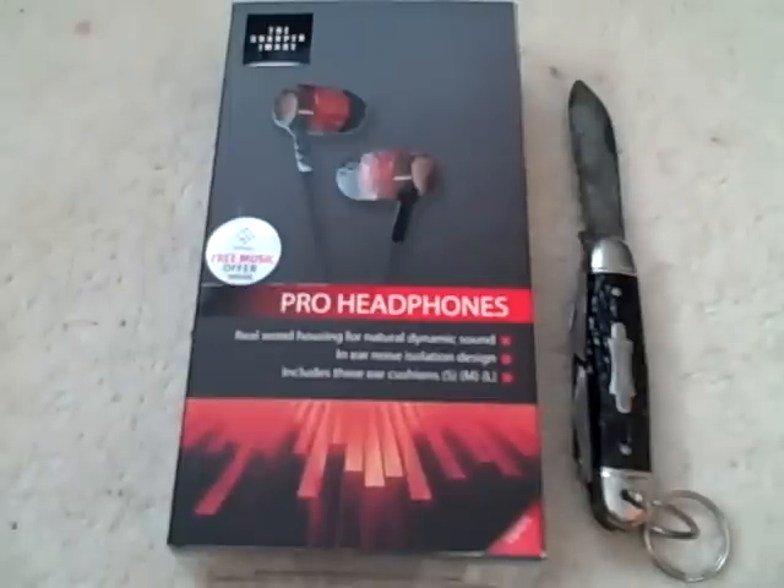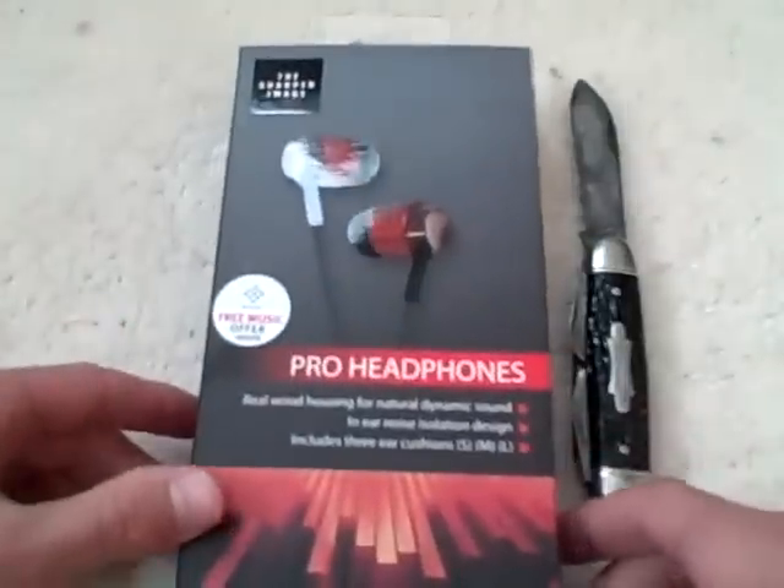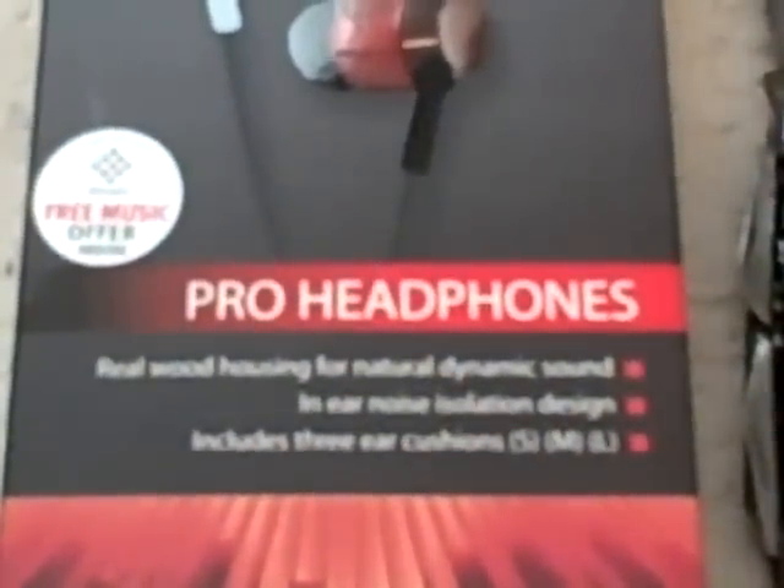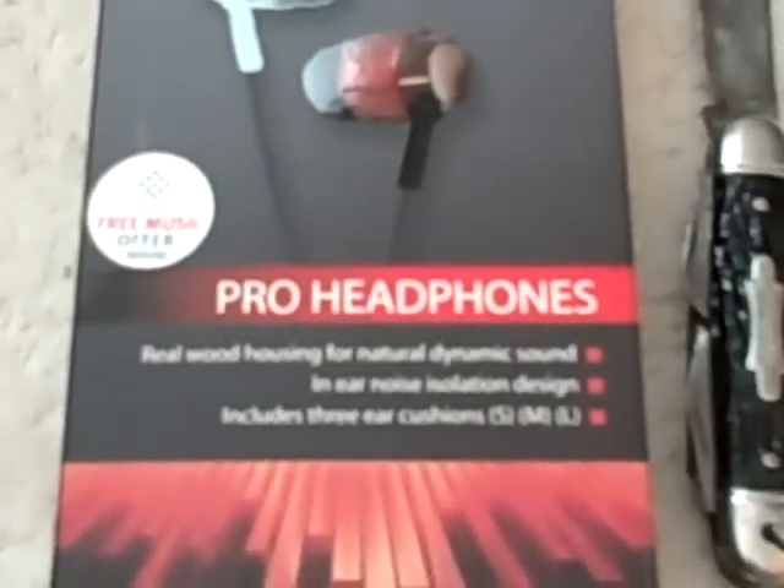Let me get on into this unboxing, but first let me show you around the case. On it, it says — if you guys will be able to see this — Pro Headphones. It's like real wood for good sound. In-ear noise isolation design, and includes three cushions: small, medium, or large, to fit your ear size.